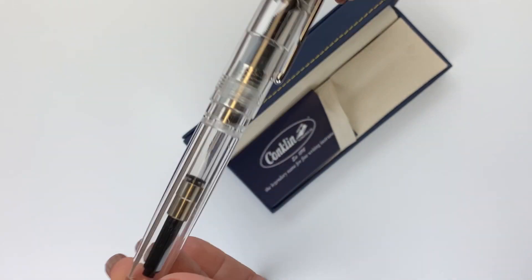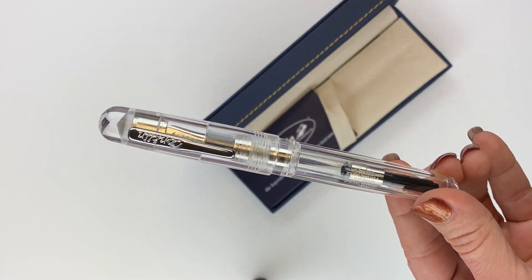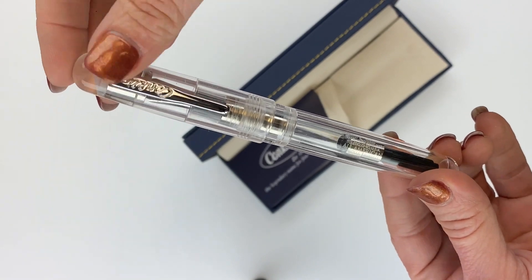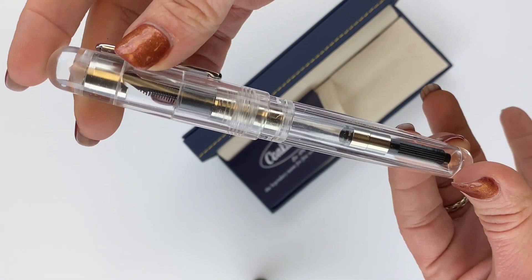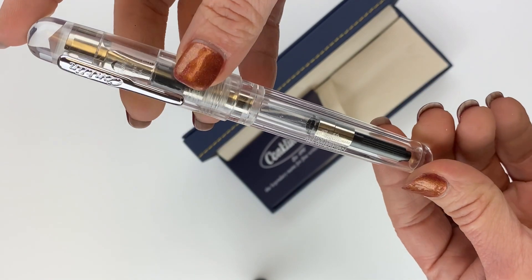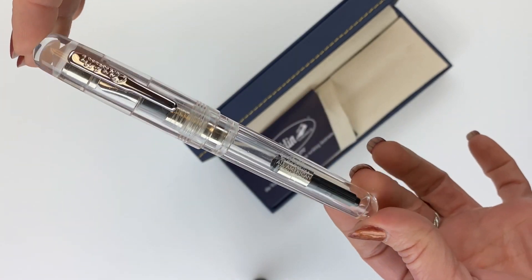You can pull out your Conklin All-American Special Edition Demo — so pretty. In 2020 they came out with a limited edition demo version that was eyedropper style of their Duraflex, and this material is the same — it looks the same as the one they used for their Duraflex. It's so clear, just crystal clear. I love it.